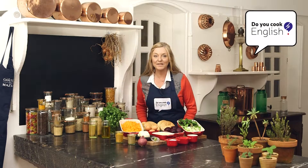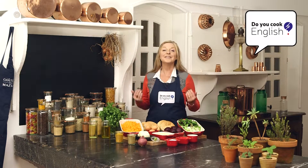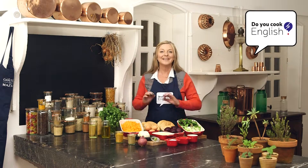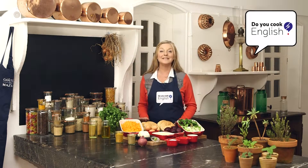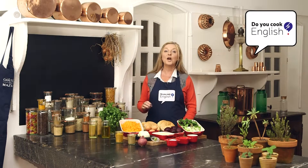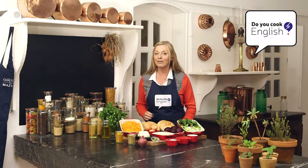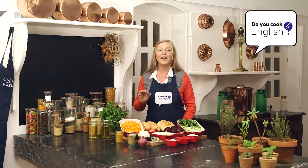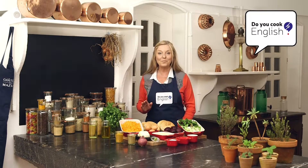Hello ladies and gentlemen, and welcome back to this week's episode of Do You Cook English? This week we have Independence Day coming up in America and we are dishing up a great classic American beauty for you today. But this one is a wholesome, healthy version with no meat.